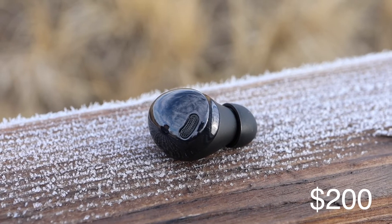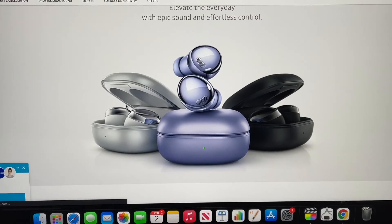They come in at $200 US dollars, but they have tons of discounts. They come in three different colors: black, white, and purple.